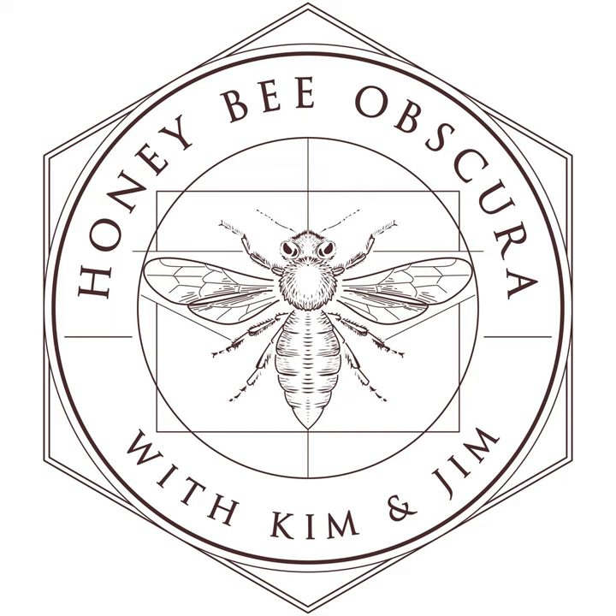Hi, I'm Kim Flottam, and I'm Jim too. We're here today talking about growing a pollinator garden in your yard, and we're going to look at raised beds this time. Here are some pointers on how you might want to proceed if you're thinking of doing this. You are listening to Honey Bee Obscura, brought to you by Growing Planet Media, the folks behind Beekeeping Today podcast.